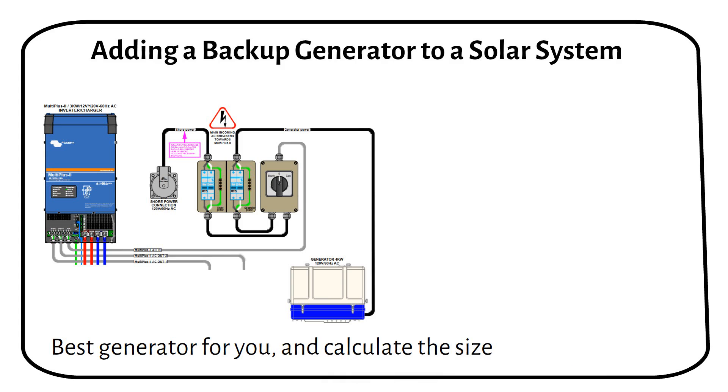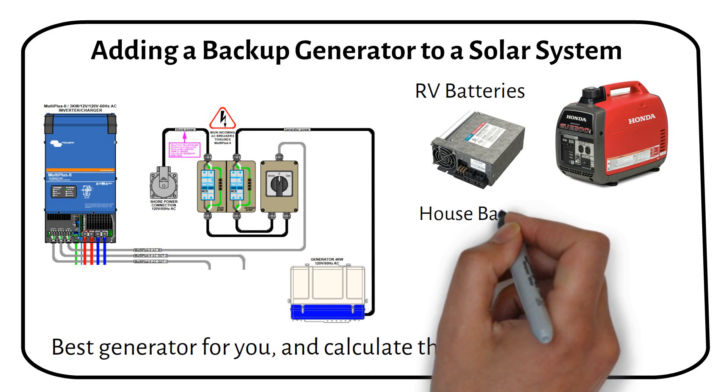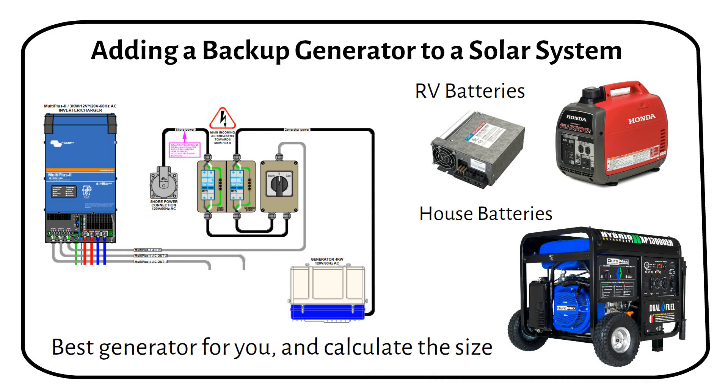There are a couple of ways to use a generator to charge your batteries. For RV batteries, these are small portable generators that you'll connect to a battery charger. For house batteries, you use a bigger generator that can start manually or automatically and connect to a charger or inverter charger.